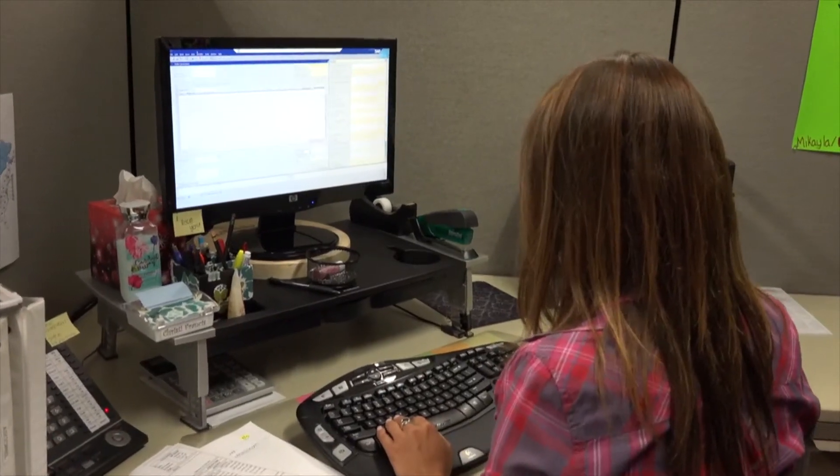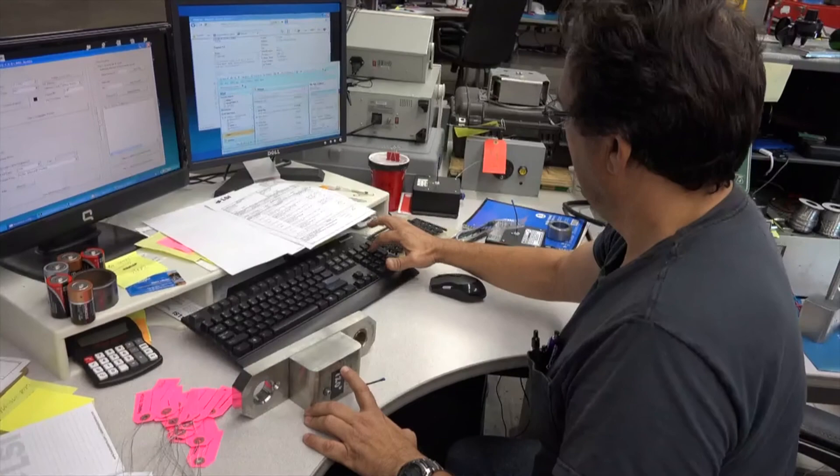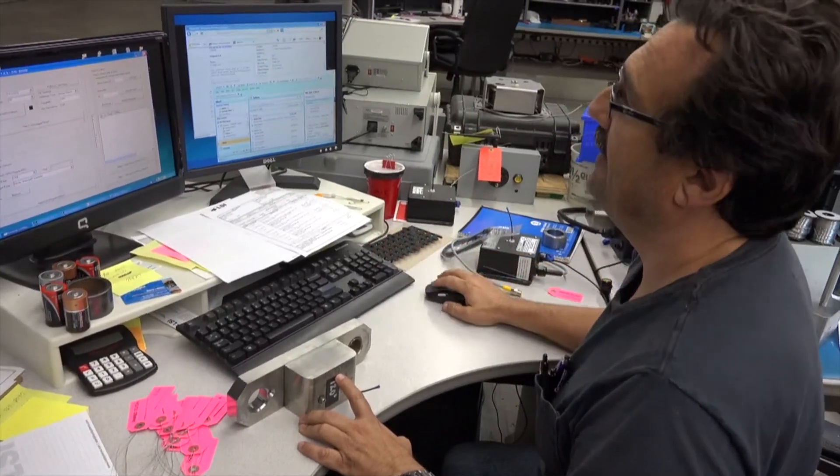When replacing a sensor, let us know the old ID number. We can then set up the new sensor to intercept the display signal and auto update the sensor list.